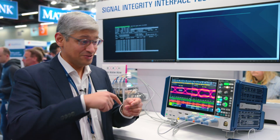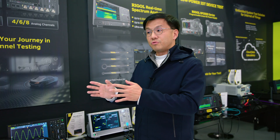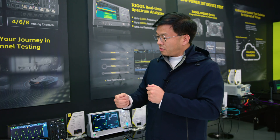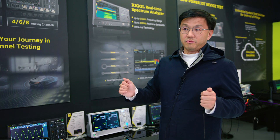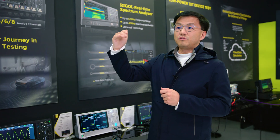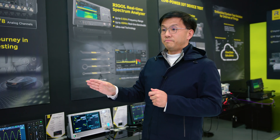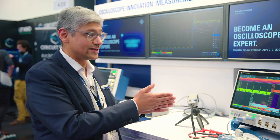Traditionally we can use a high-voltage differential probe, equivalent to an isolated oscilloscope, but currently we can use an optically isolated probe to do the same thing. The optically isolated probe can have a higher dynamic range compared to the traditional high-voltage differential probe. When you use a differential probe, you're also seeing the common-mode element — both the plus and the minus — but we only care about the differential signal.